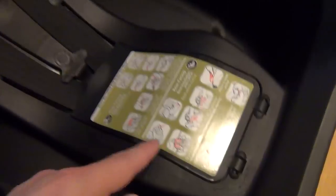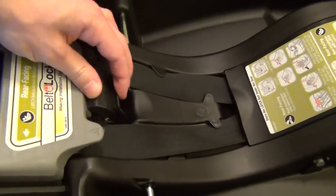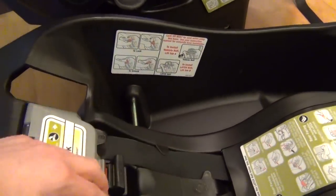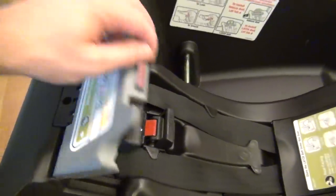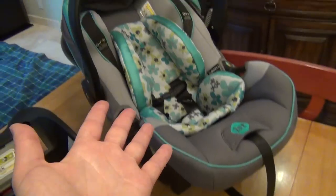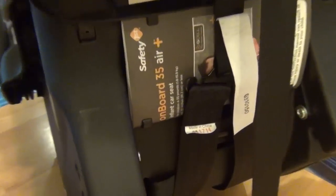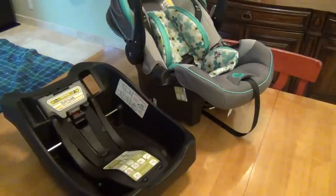There are more diagrams on the base as well showing the latch system, with tabs A and tabs B labeled. The instructions on the unit cover different connection scenarios. And conveniently, there's an actual spot on the car seat itself with little clips for storing the manual, so you can keep it with the car seat for yourself or anyone else who handles the baby.